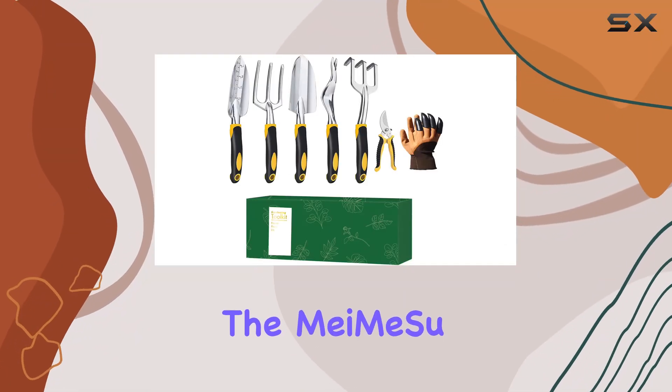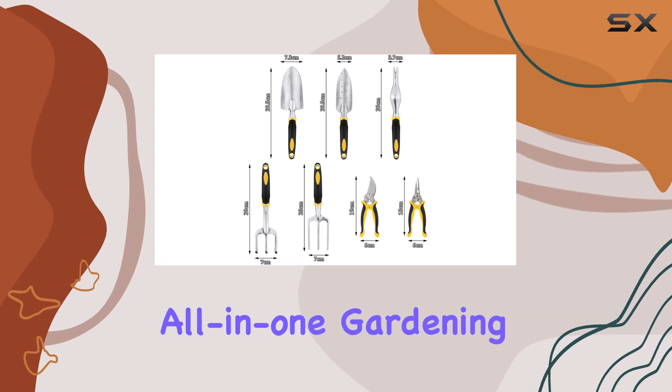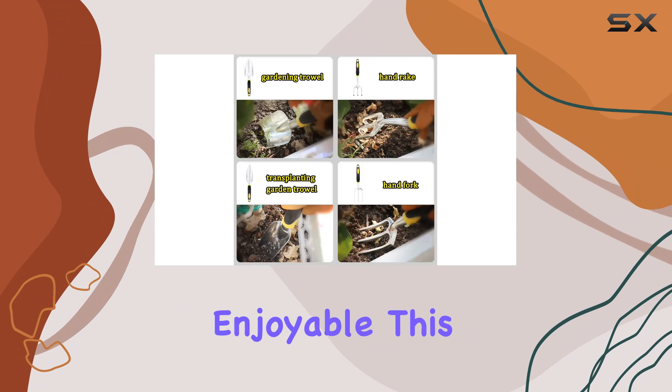Today, we're diving into the Mamie Sue 7-Piece Heavy Duty Gardening Tool Set, a top-notch all-in-one gardening kit designed to make your gardening tasks easier and more enjoyable.